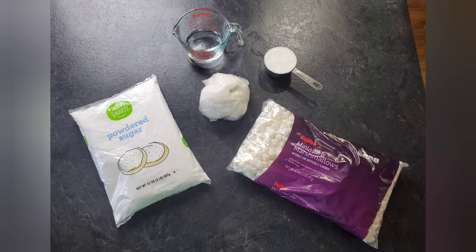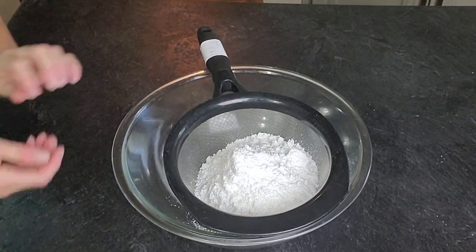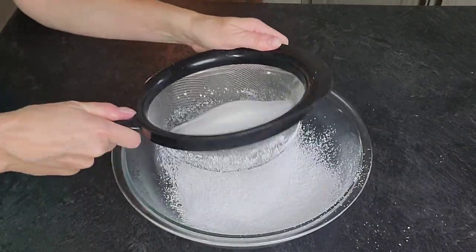To make this recipe, these are the ingredients you're going to need: a two-pound bag of powdered sugar that you will sift, 16 ounces of marshmallows (I like the off-brand), 20 ounces of Wilton or Satin Ice fondant, 2 tablespoons of warm water, and 4 ounces of shortening.